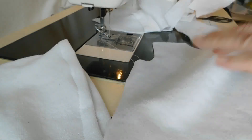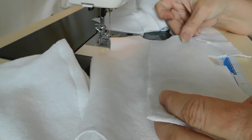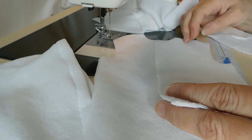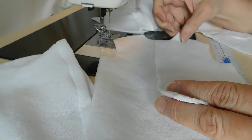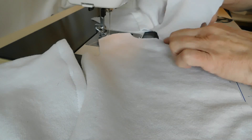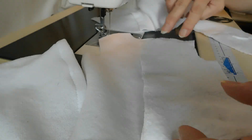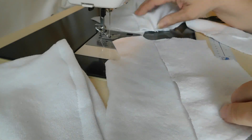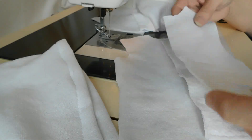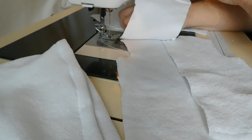My next step is to put the front and back together at the shoulders with right sides together and stitch across the top. Then I'll top stitch the seam allowance down just to help it lie flat and make it easier to apply the sleeves and hood.